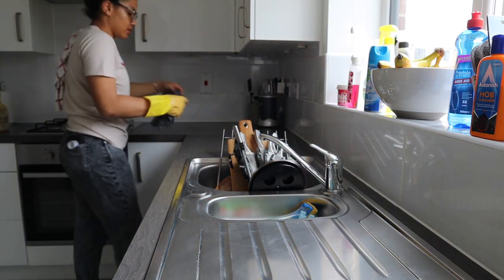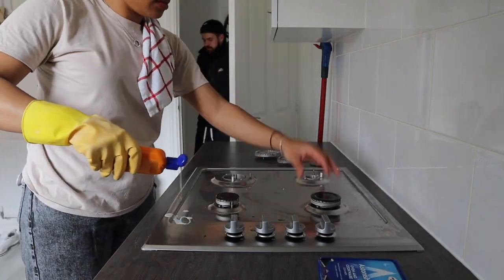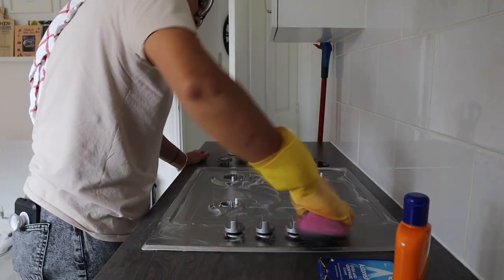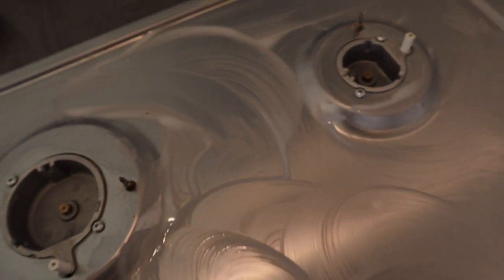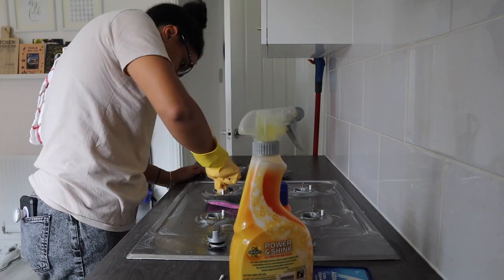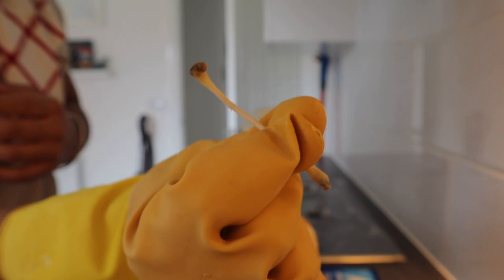I'm just dumping everything in the sink — and you'll see I end up just wasting my time cleaning it because I put loads of stuff back in and have to clean it again anyway. Now on to the oven — I'm using the Astonish Hob Cleaner. We've been deep frying loads of stuff like donuts, katsu chicken, and chicken balls, so there's been a lot of oil splatter. I wanted to lift all that oil and grease off the surrounding area. I went in with some cotton buds just to get into the deeper areas of the oven and clean them out.